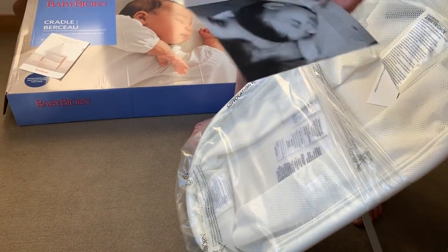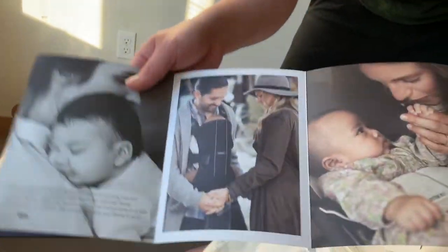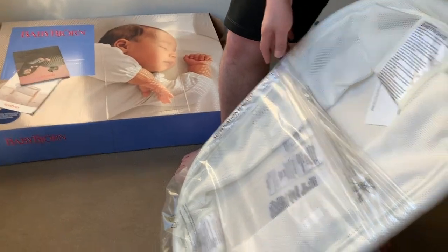They have some ads showing other products Baby Bjorn offers. The carrier is what they're known for. The bouncer is also pretty well rated. But this video is about the cradle.